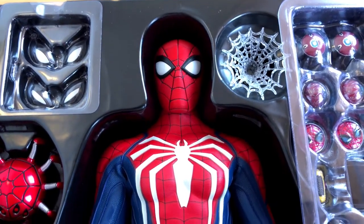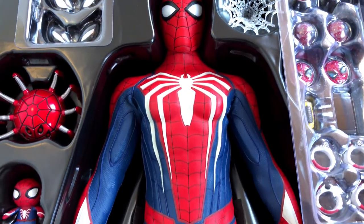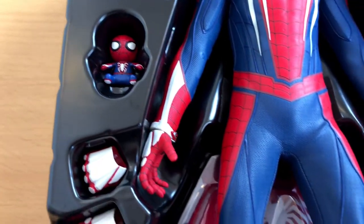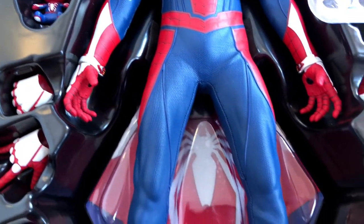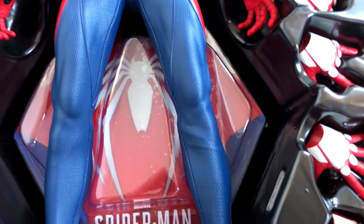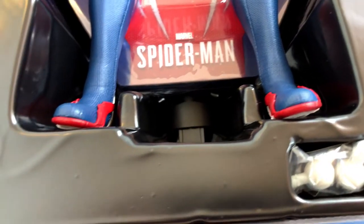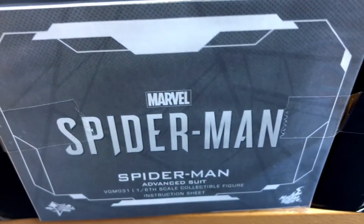Like most Hot Toys figures, this Spider-Man comes with a bunch of extra accessories. Most of them you will only recognize if you mastered the video game. We've got many different hands, but the other stuff I really don't know what all this is — I have to admit I just started with the video game.